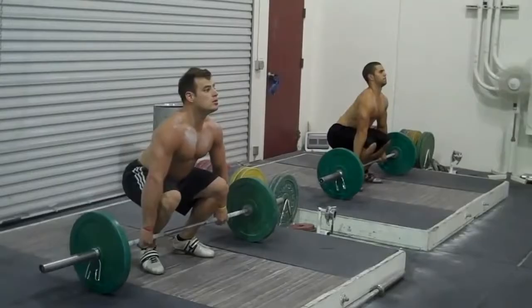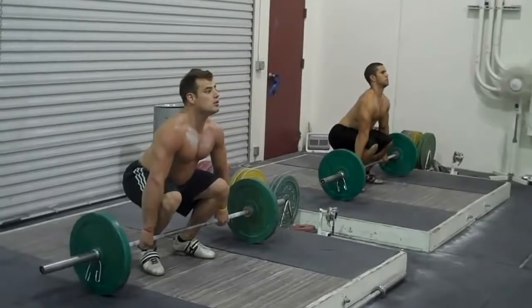In this first section, I'm going to have a look at the first pull, which is the method of getting the bar from the floor to just above the knees. The first thing we can look at is the starting position of the lift. What we can see from the two lifters here is that we've got flat feet, shoulders directly above the bar, straight back, scapulas are down and back, eyes facing forward. This represents a good starting position for starting the clean.